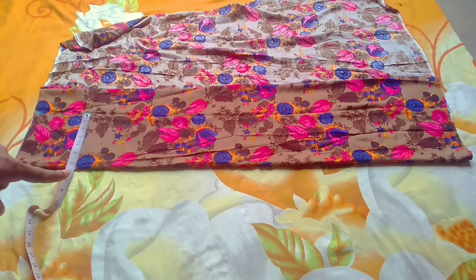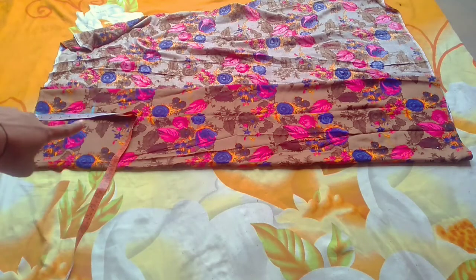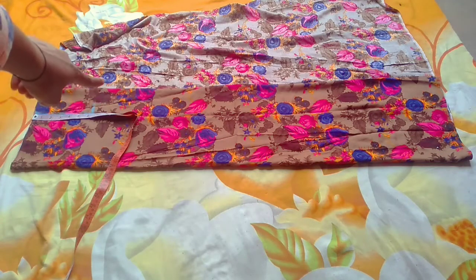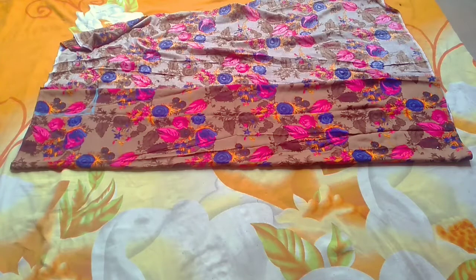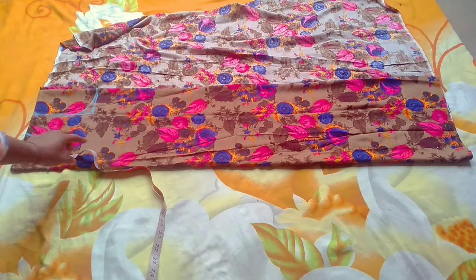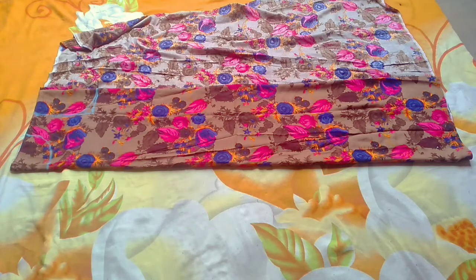And I will place this here. Look at the armhole. I will put it there and place it. Here I am measuring at the shoulder. They have 8 inches.